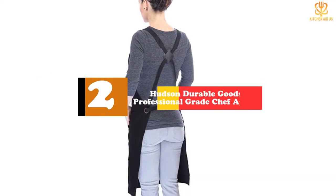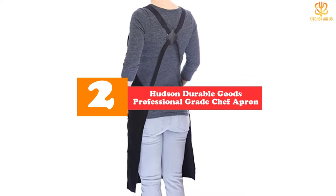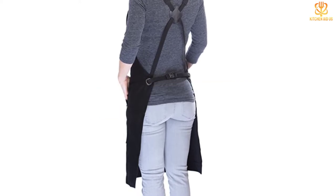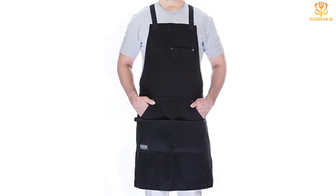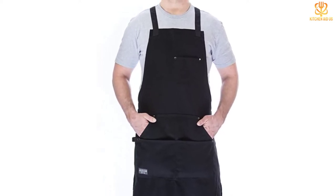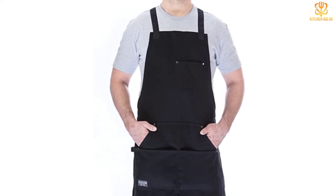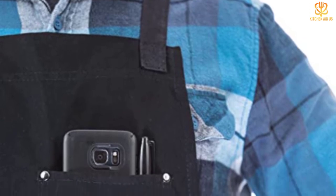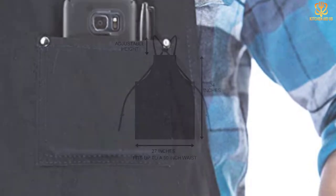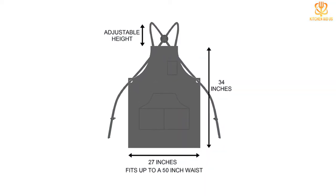At number 2, we have the Hudson Durable Goods Professional Grade Chef Apron. Hudson Durable Goods makes the list again with its professional-grade chef apron, rated the top pick for grilling by many users online. This apron is made from breathable cotton, which is sure to keep you cool while you stand over a hot grill. It features four pockets and a kitchen towel loop, which could also be used to hold your favorite pair of grilling tongs. The unisex apron comes in six colors and features an easy-to-use quick-release buckle as well as adjustable straps. It's a stylish and functional apron that's sure to be a hit at your next barbecue.